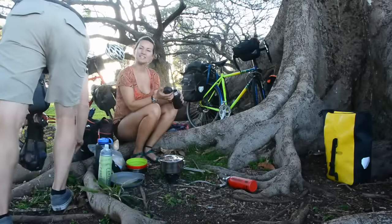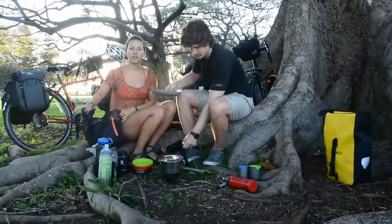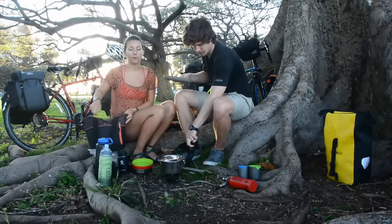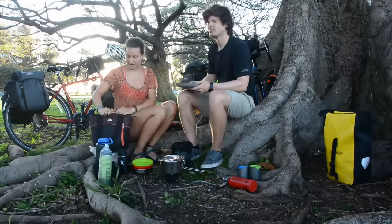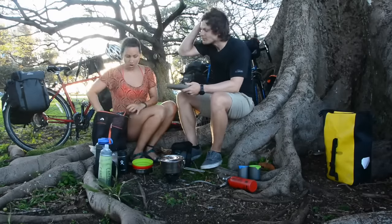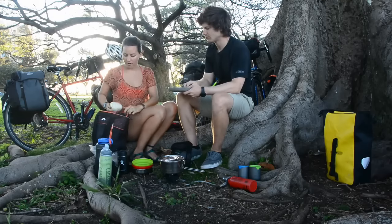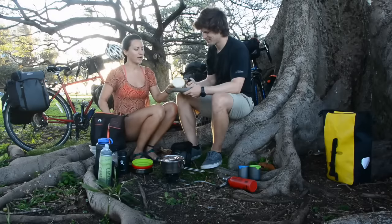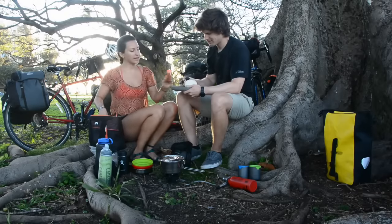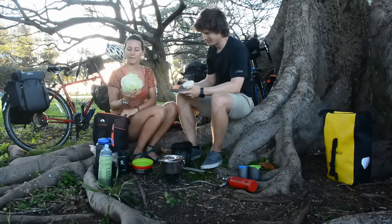No meat. This is the little $4 Goodwill cooler I got — this is where we usually keep our produce. We have a dry bag where we keep ice in it. For the lentil tacos tonight we've got onion, carrot, and some cabbage. I like purple cabbage the best.